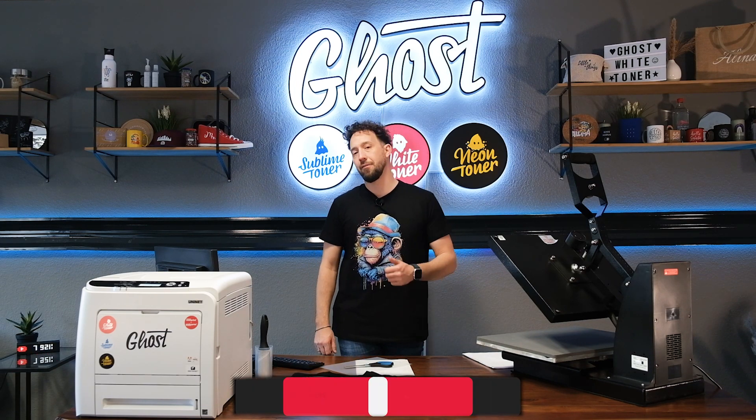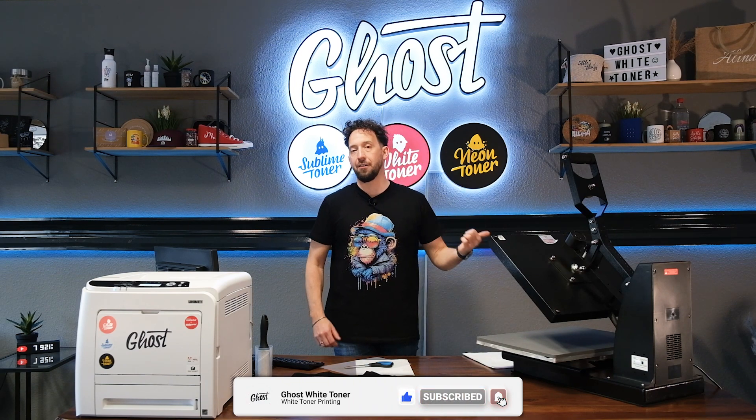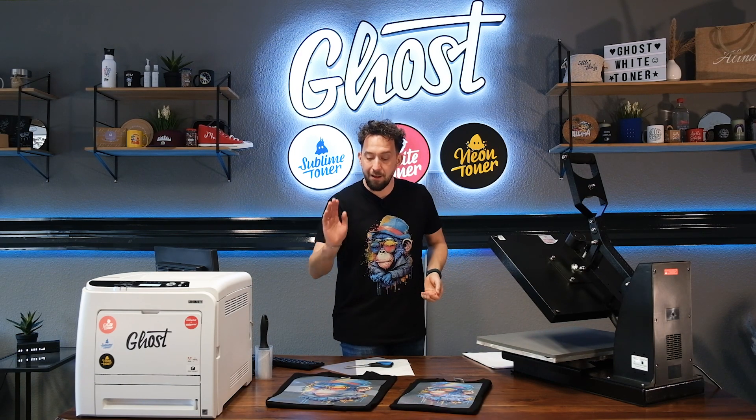If you liked the video please leave us a thumbs up, subscribe to the channel, and activate the bell to get notified for future videos. In the next video I'm going to show you how to do the A&B transfer with this design on the t-shirt, but you can also watch one of our older videos on the A&B transfer as the process always works the same. Thanks for watching and see you next time!